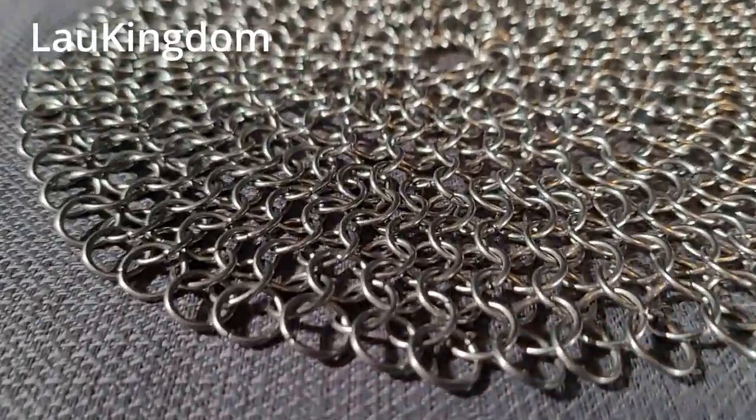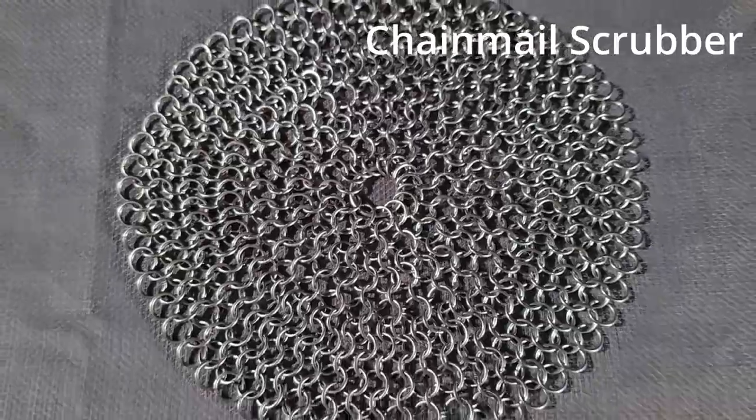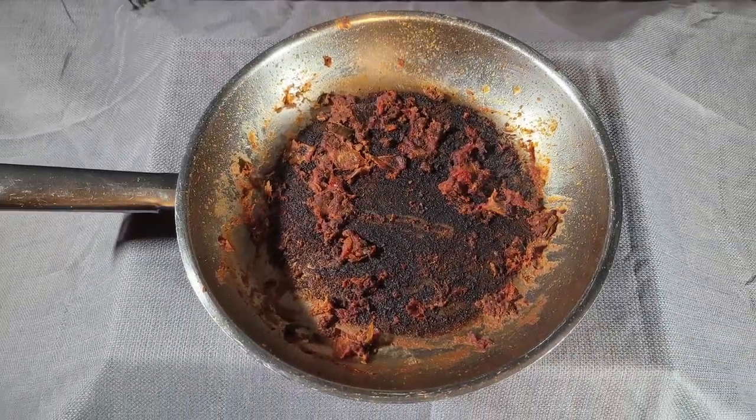What is happening YouTube? Look at this. We have a piece of chain mail and I have burnt pans to try to clean with. Let's get into it.